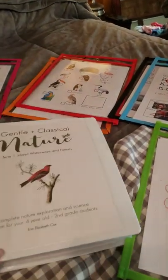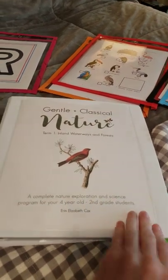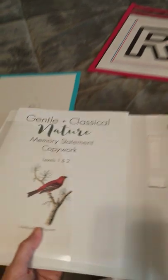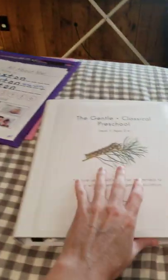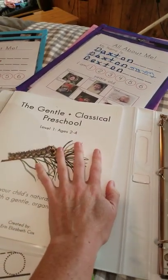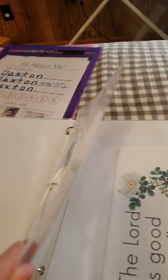I got these in a pack from Costco and they have this window here so I can slide that in, and they have this great little pocket here for me to put additional things. In the preschool binder, I actually keep my actual book there.